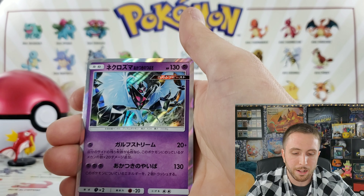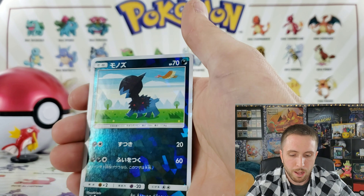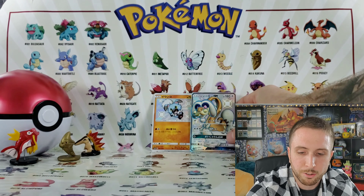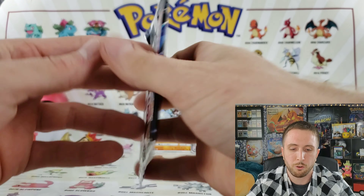We have a Dusk Mane Necrozma, a Type: Null, and a Diancie for the shattered foil. Oh man, I'm sorry Rochester, I guess the top must have all the heat! I don't know, we'll go ahead and figure this out later. We have two more packs to get into.